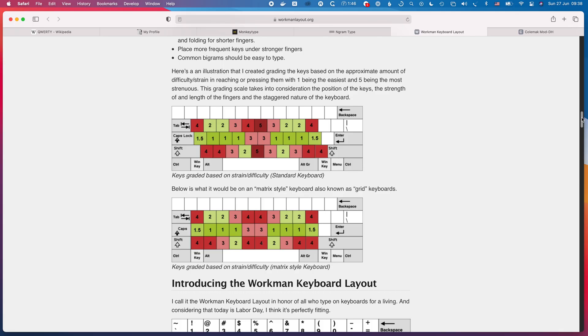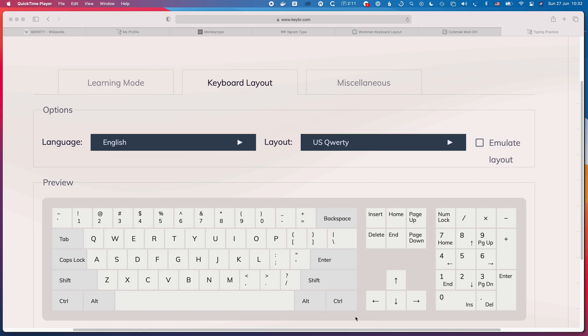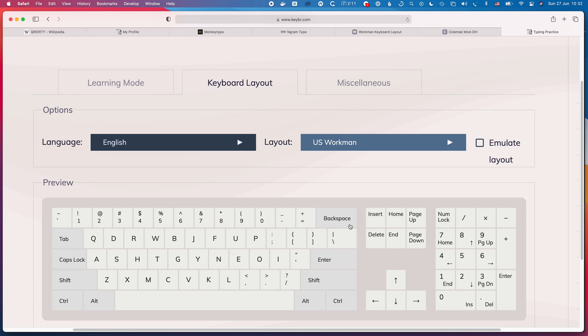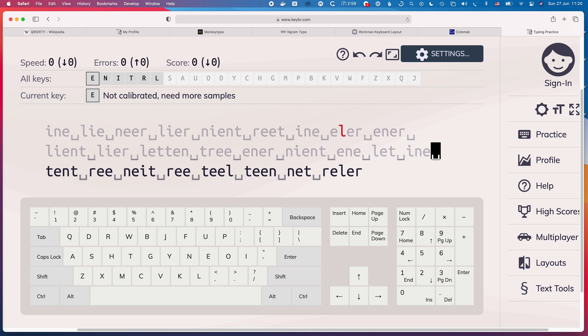The first alternative layout I learned after QWERTY was Workman. I stumbled across the website and they make a very compelling case as to why Workman is better than Colemak and Dvorak — the more widely known alternatives. I jumped in and immediately felt the benefit of having the most frequent keys on the home row. Those are the keys you learn first when drilling, so it immediately feels amazing. You can really see how having common letters on the home row makes a massive difference to typing efficiency. I decided to go cold turkey — I didn't want to be thinking about two layouts at once.